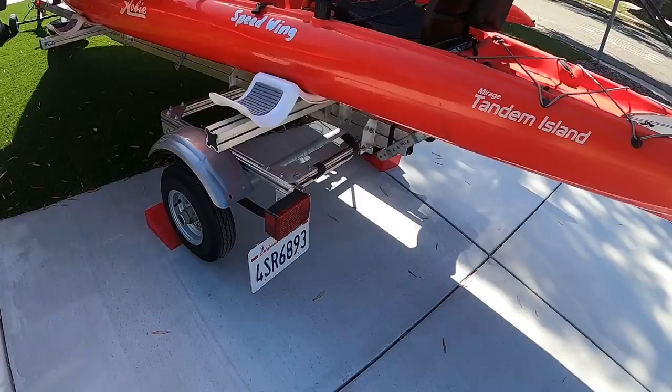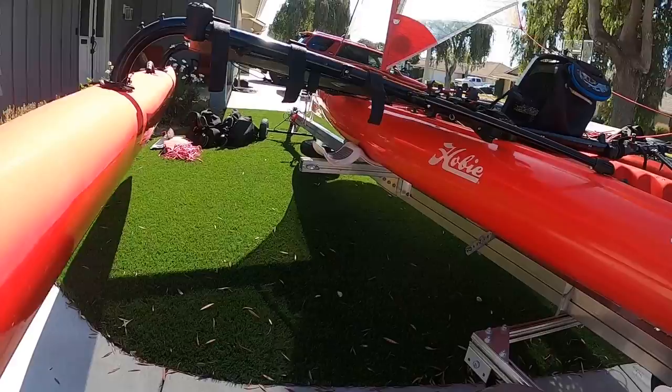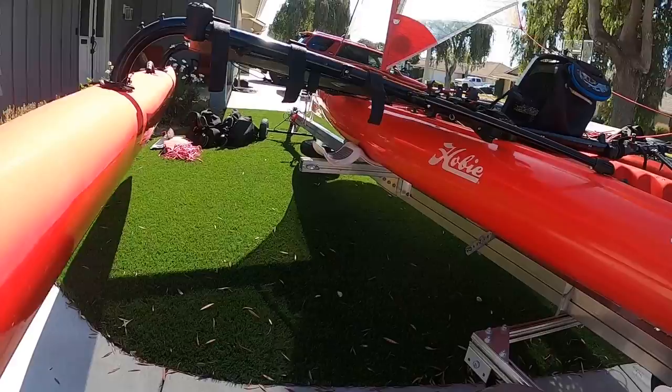Obviously it has the trailer and all that stuff. I did add the spare tire — you can see that up there — as well as a couple of roller guides that it didn't have, because I just felt like it was easier to get on and off the trailer. And that's pretty much it.